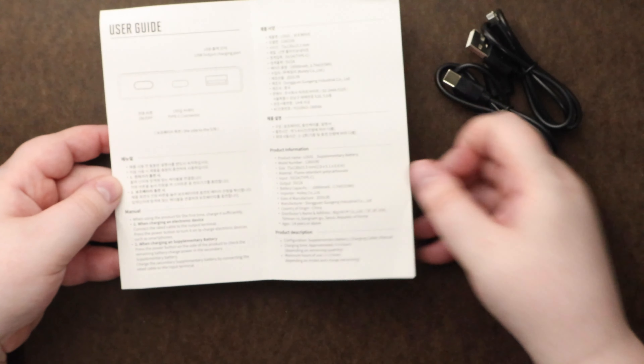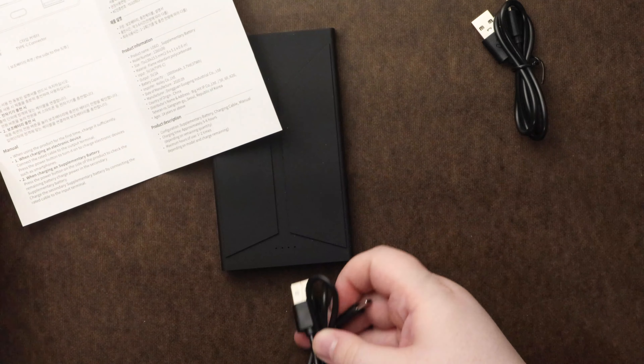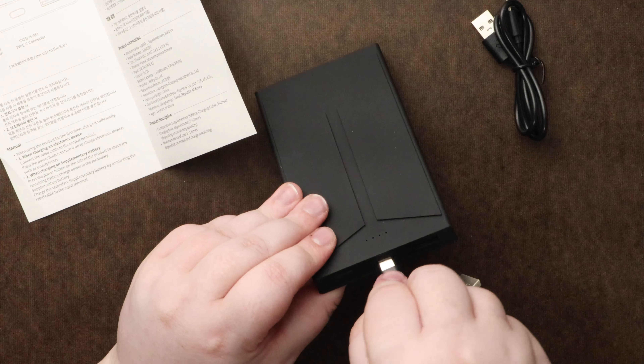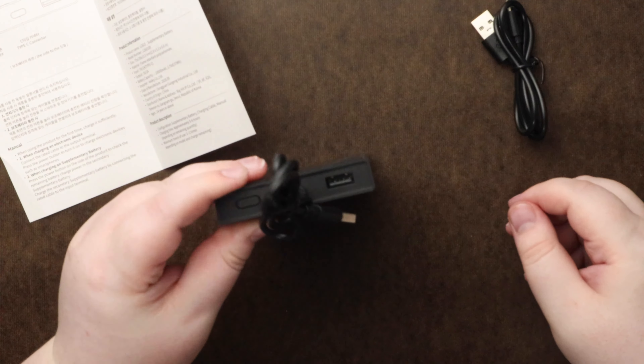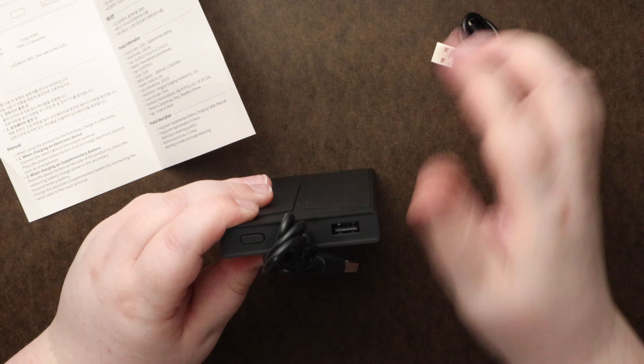But yeah, simple way to use it. USB style, so you'll plug it in. They also give you two styles, so if you want to USB charge it this way or the USB-C, you can totally do that.